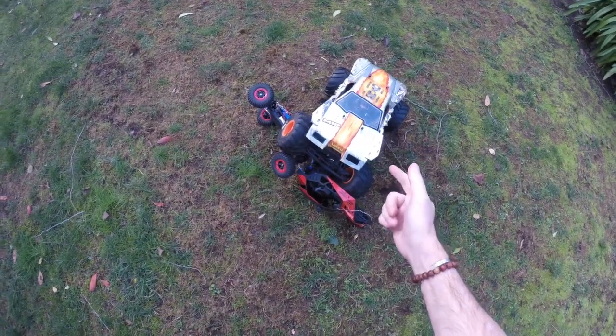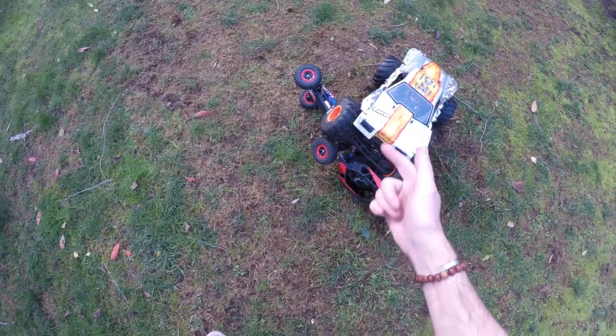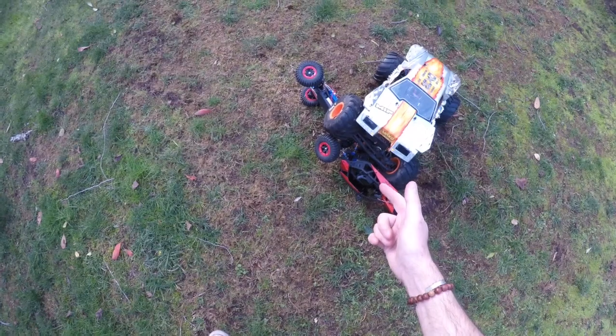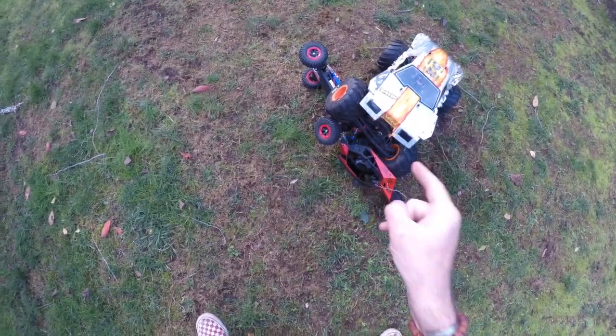It's my Axial SMT10 Max D, and as you're about to see in this video, it's been a little destruction mission. The JGRC Speed Runner — unbelievably — I cannot get a replacement ESC for it, meaning the car is total junk. So Max D is going to do what it does best and take care of the garbage.